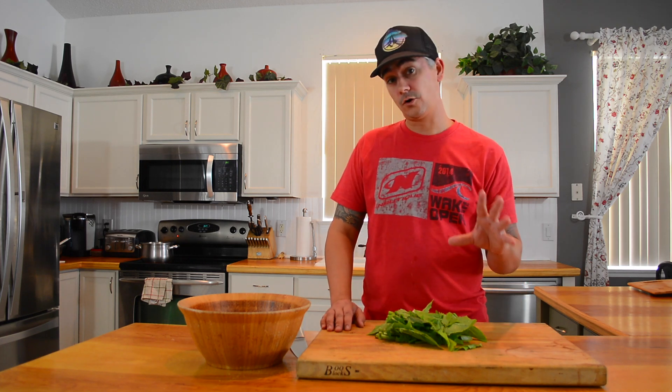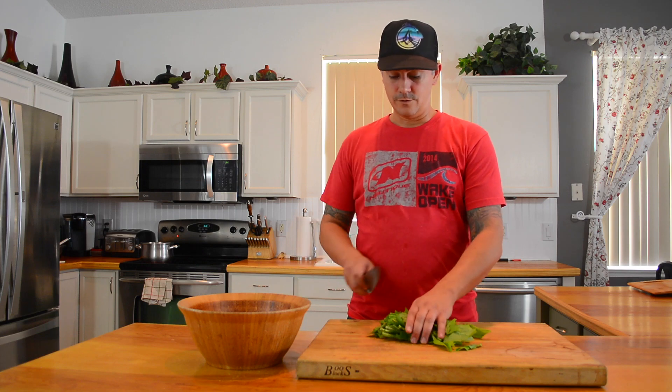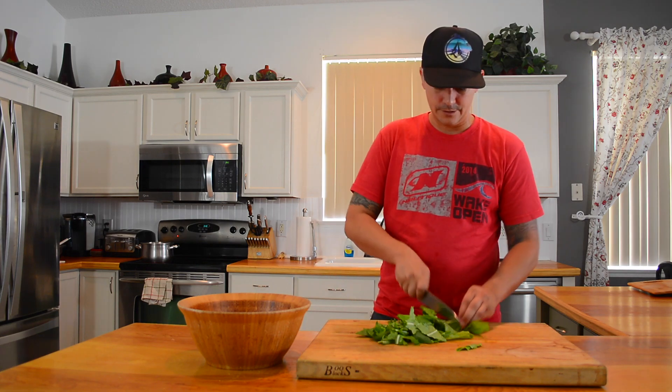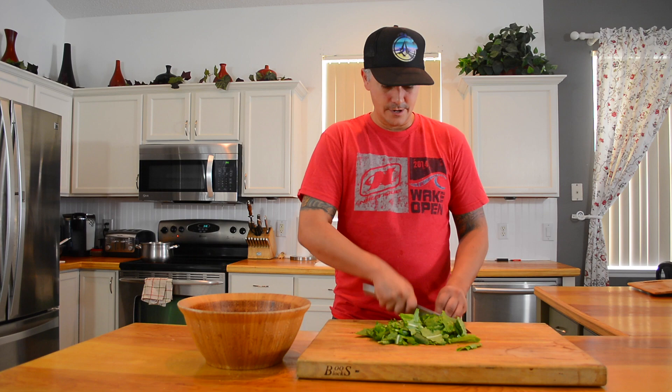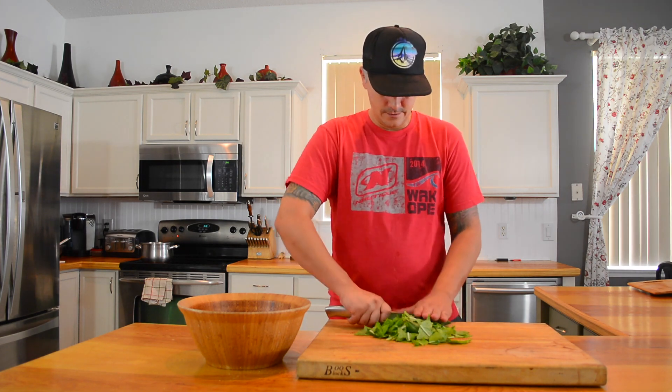For the beef carpaccio you usually use some kind of green — arugula goes really well, watercress is nice, but I picked up some dandelion greens today. These are really great greens with really good flavor. They have a very big leaf, so just cut them down into bite-size pieces with a rough chop, just like any other salad. They'll look really nice on the plate, tossed with the herbs de Provence vinaigrette we made.